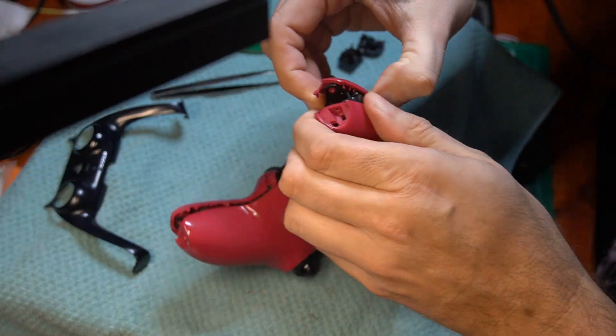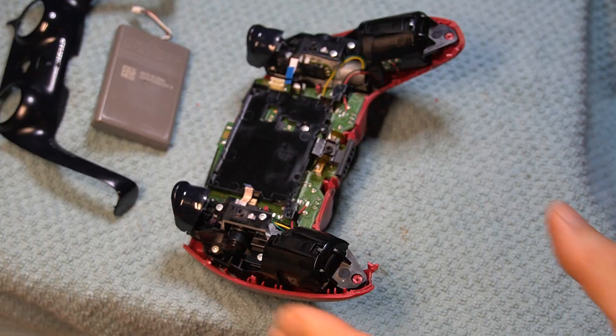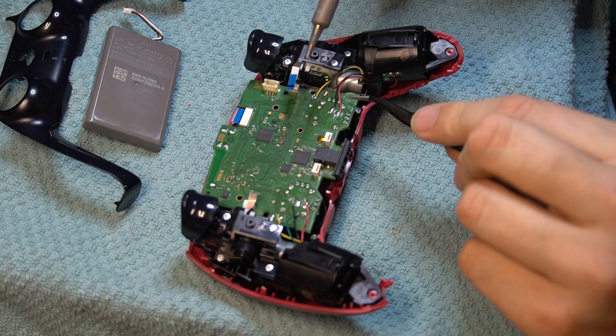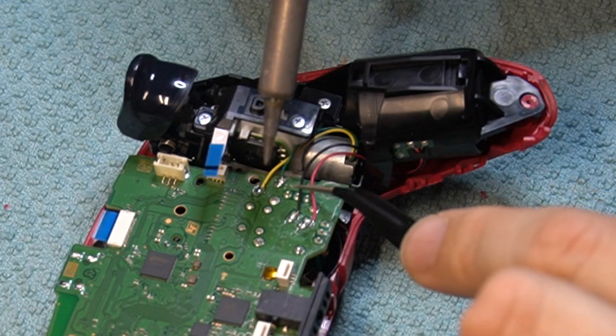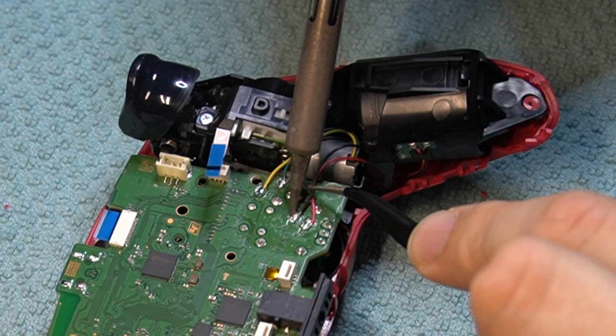You will need a standard soldering iron with a medium conical or chisel tip and temperature control. There's a lot of advice out there telling you that you have to have a giant flat chisel tip to transfer tons of heat to the circuit board — I disagree. A medium tip with the iron set to the correct temperature offers more control with less chance of damaging the PCB.